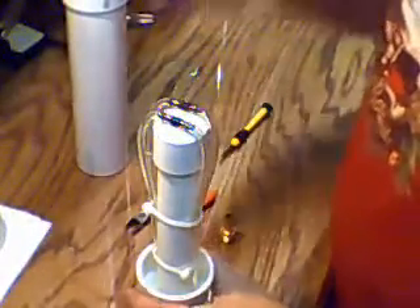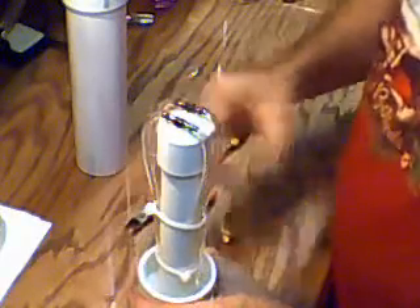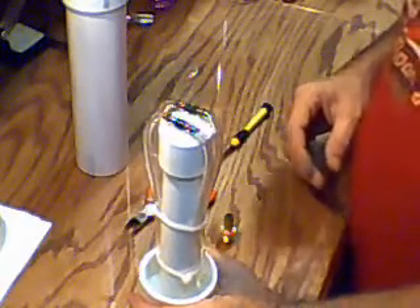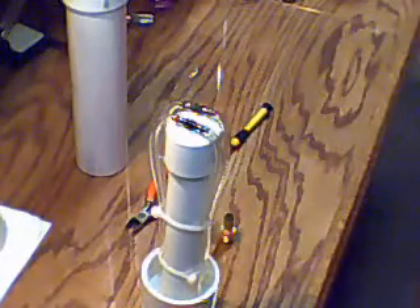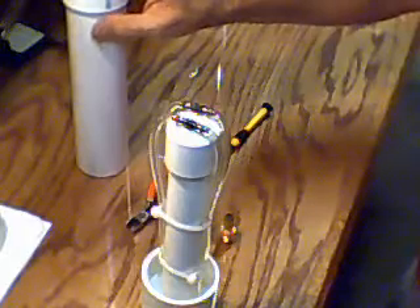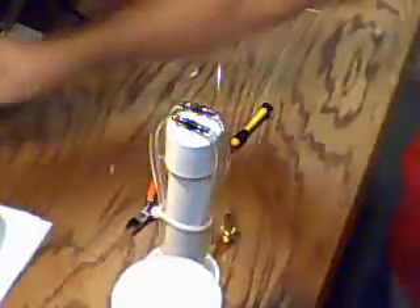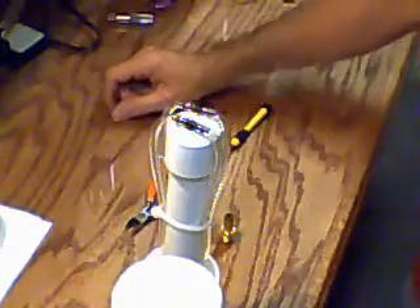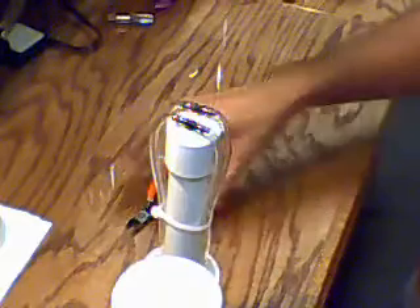We'll give this epoxy a couple minutes to dry — it appears it's taking more than five minutes, but slower is better. I'm going to call it quits for now, let this dry for a few hours. I'll come back with the top assembled, fittings in the top — less the relief valve, because I don't want to drill any holes until I get it assembled — and hopefully hooked up to a cell and running by the time I make another video.